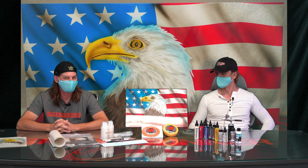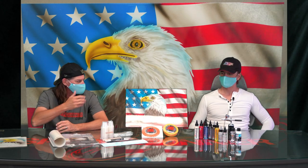Hi everybody, RTV The Spray Gunner here, and I have Mike with me — an airbrush artist and t-shirt artist. He's been doing it at Panama City Beach for about 38 years and just recently relocated out of there and found us.